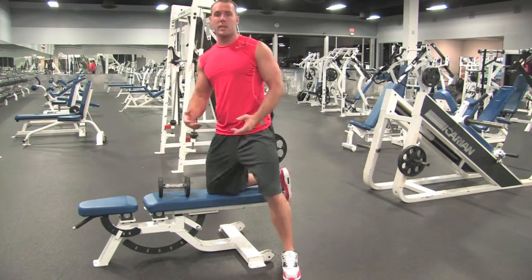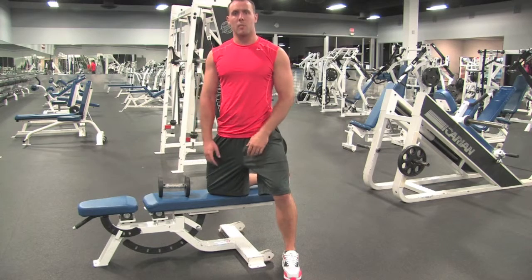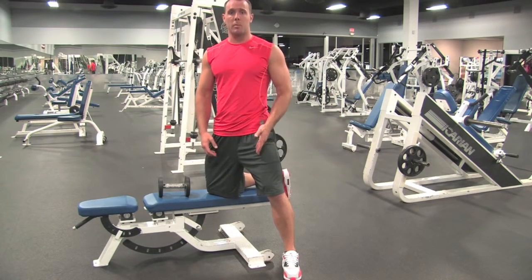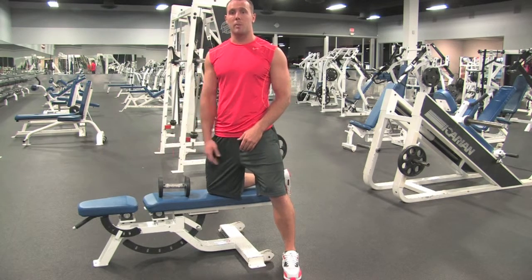Dumbbell tricep kickback, doing one arm at a time. Same setup as a dumbbell row: whatever arm you're kicking back with, that same leg is going to be back, the opposite knee and opposite hand will be down on the bench.